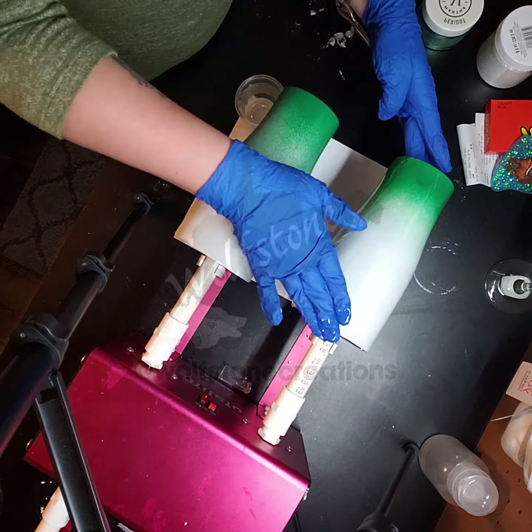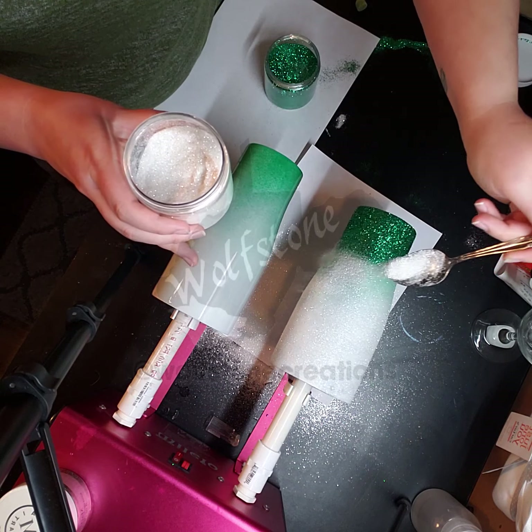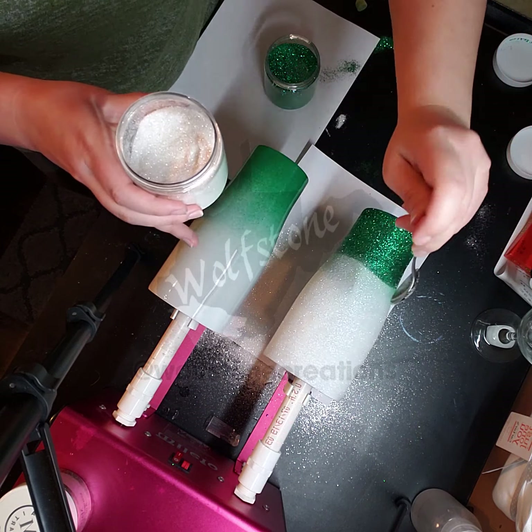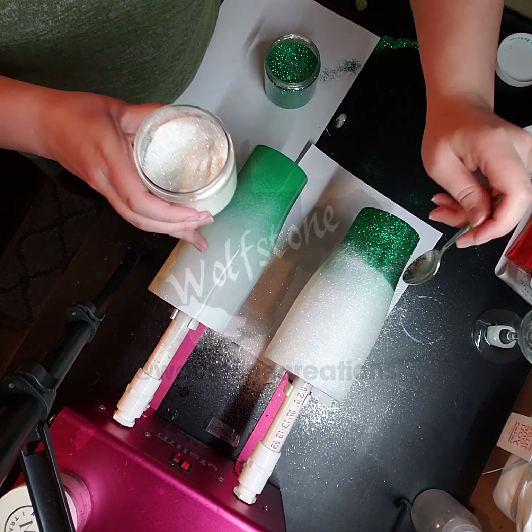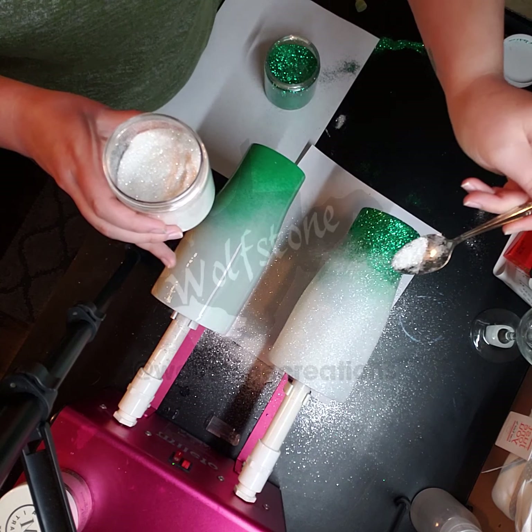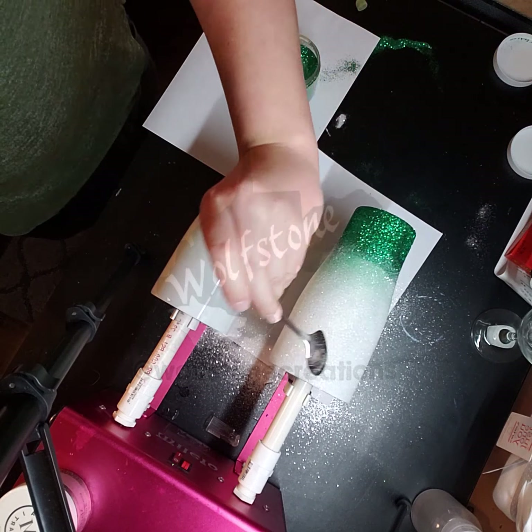Now back to the white. This is one of those processes where you're just going back and forth, back and forth — but this is what it takes to get a good ombre. I'm going to go over this to make sure I have a good coat, and now I'm going to bring it down right at the green. My turner apparently is spinning on glitter. I'm letting the white come down into the green so that it starts to fade.